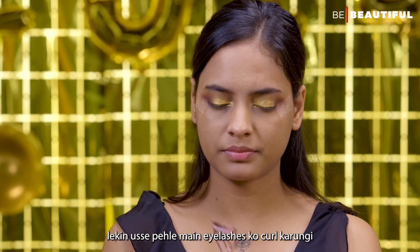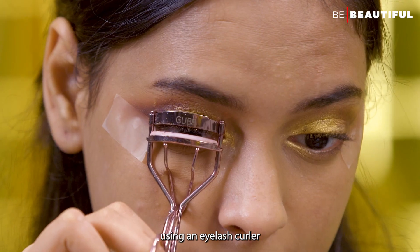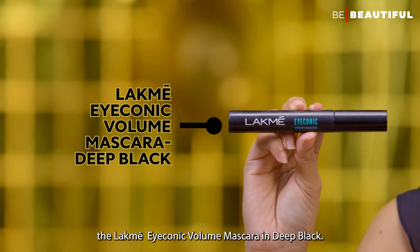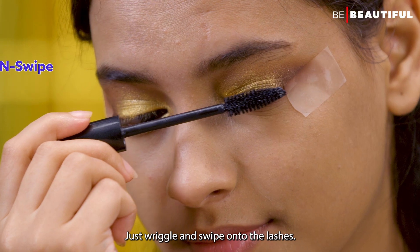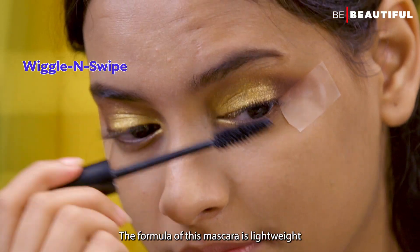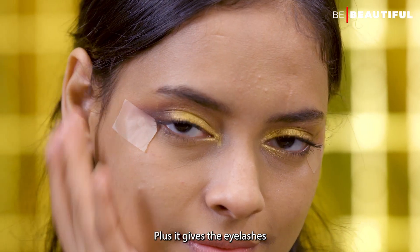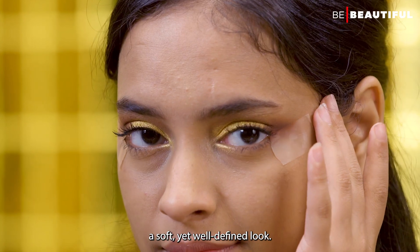Time for mascara. But before that, I'll curl the eyelashes using an eyelash curler. Then I'll use the LAKME Iconic Volume Mascara in Deep Black. Just wiggle and swipe onto the lashes. The formula of this mascara is lightweight and water-resistant, and it gives the eyelashes a soft yet well-defined look.